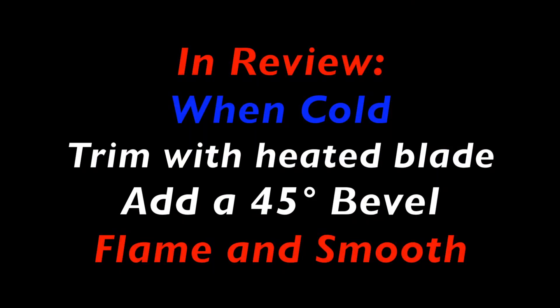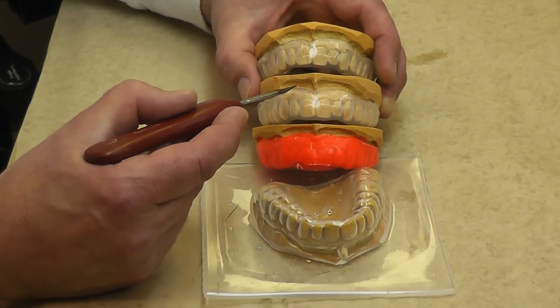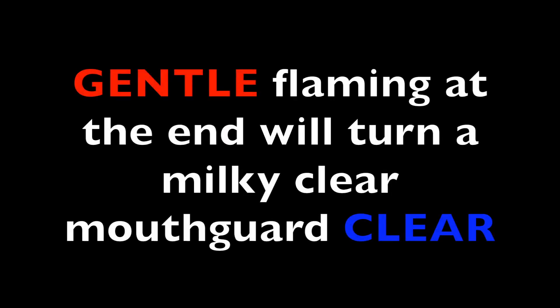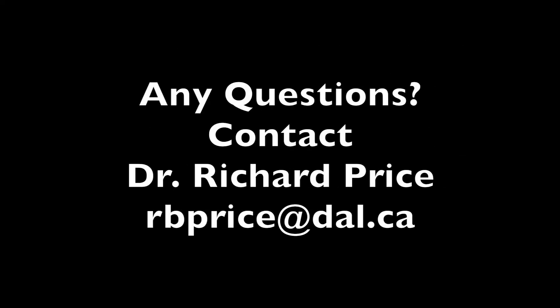In review: you want to remove the mouthguard material from the model when it's cold, trim it back putting a 45 degree bevel at the margin, and make sure it's all nice and smooth. Gentle flaming will turn a milky mouthguard clear. I'd like to thank the Dalhousie Production Lab for helping make this educational video. Thank you for watching.